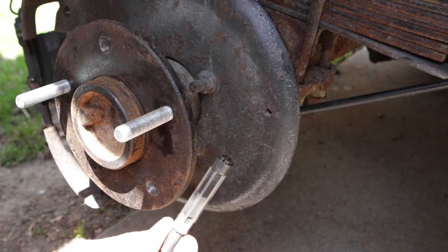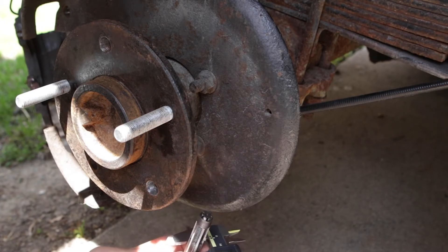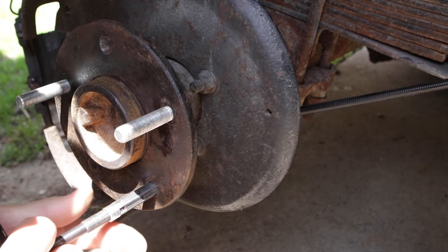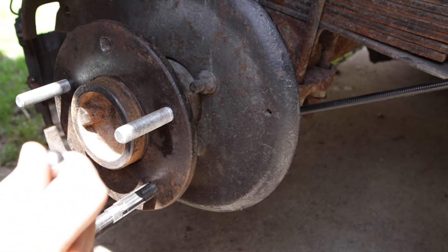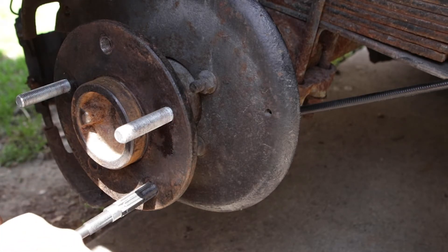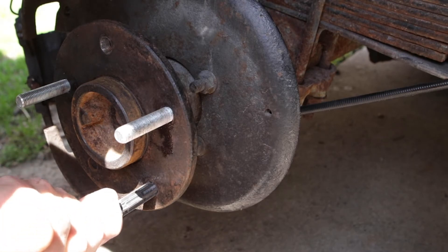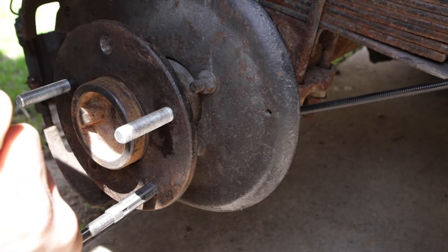Now the last step: this is an actual adjustable reamer set to 0.468. We're going to put it in here and this is done by hand, which allows you to fine-tune it without doing anything unintended to the hole.